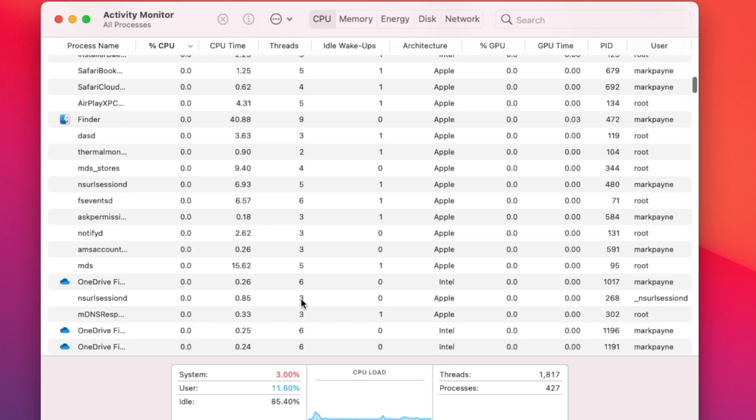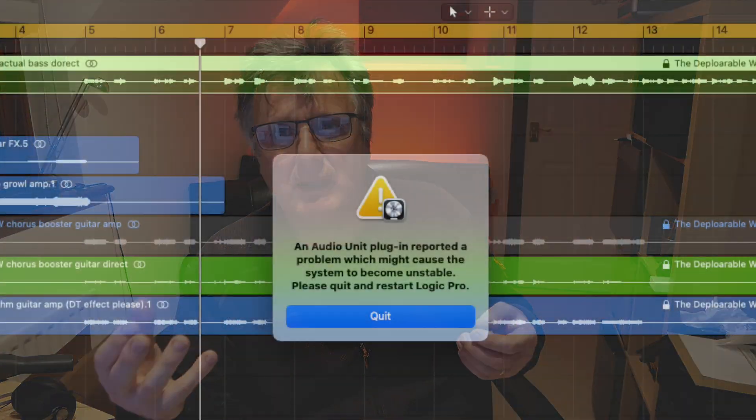When I first started running Logic and put these plugins in, it would run but it was really, really unstable. I would get plugin errors, crashes, and quits. Sometimes Logic sessions would start and then fall over, and I thought, 'Oh, I've made a mistake here — this is going to be a nightmare.'